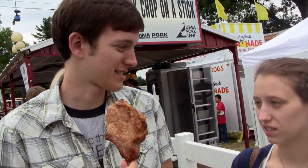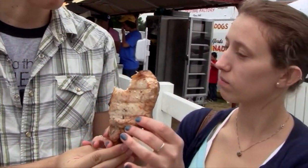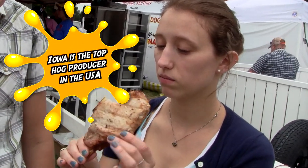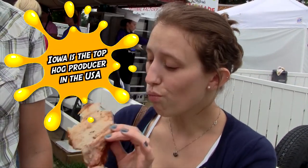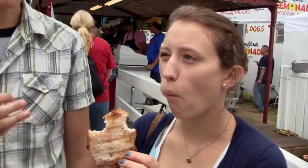Beautifully grilled, nice and golden brown — it looks great. It's interesting because on the outside there's still kind of a layer of gristle, at least on this one.